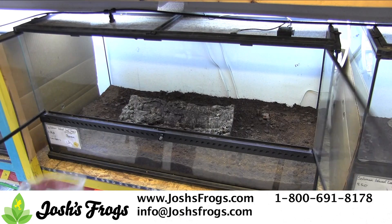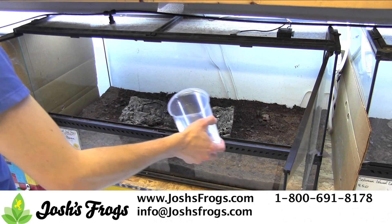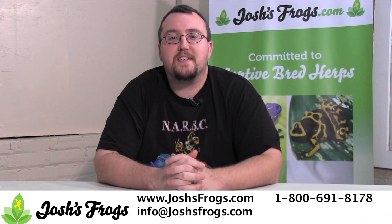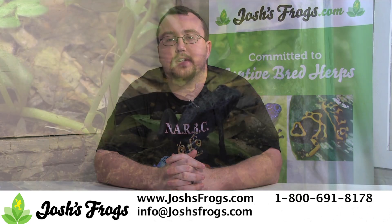Lastly, don't forget to add water directly to the substrate. Sometimes simply pouring a bit of water into a drying substrate is enough to substantially raise the humidity. Always be careful not to flood the tank. When using any of these tips, make sure to keep your eye on a hygrometer and make sure your pet's humidity needs are being met.